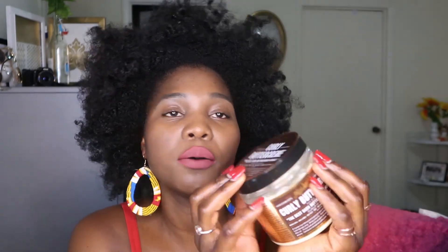It's just so hydrated. I love it. Thank you guys for watching — this is just my review on the Curly Buttercream, and I actually love the outcome of my hair. Really nice.